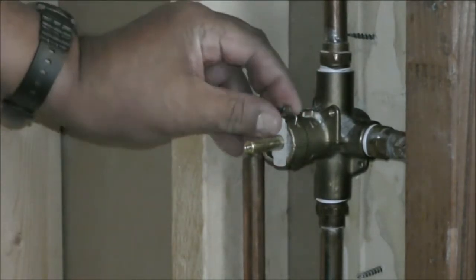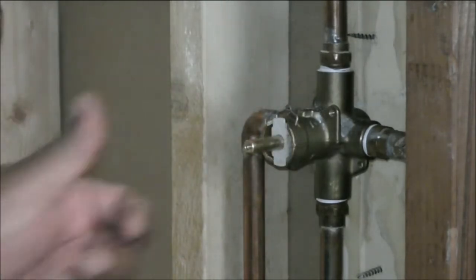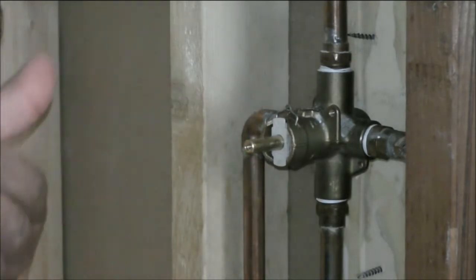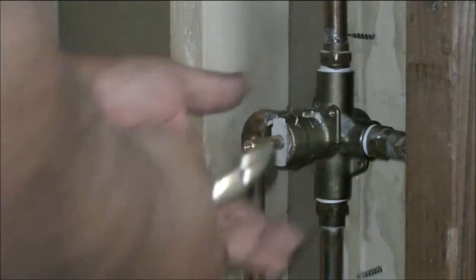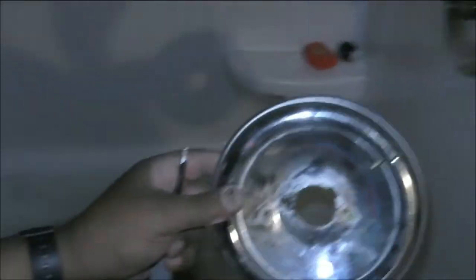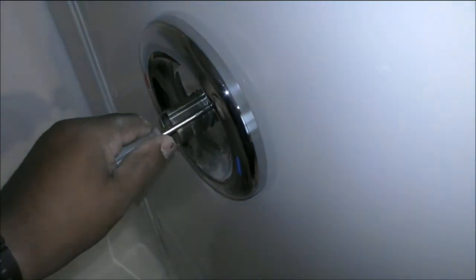Make sure to apply grease over here, or WD-40, from inside. You can get the cartridge out, remove it, or push it back in. Yeah, it's done.